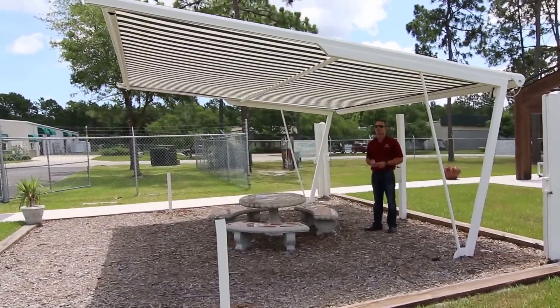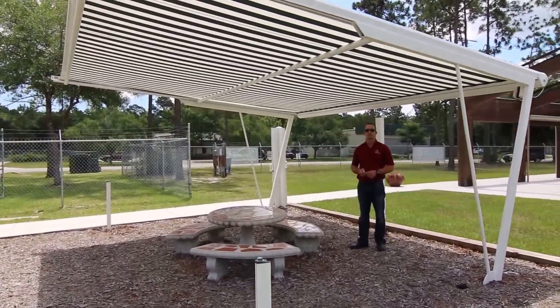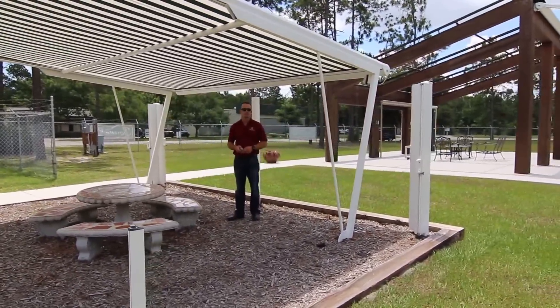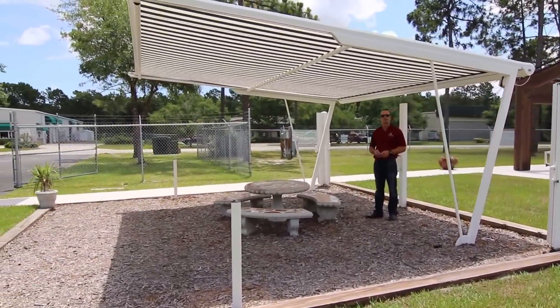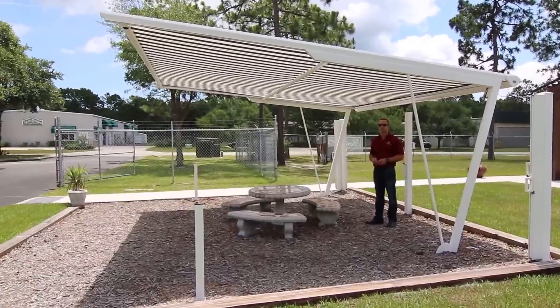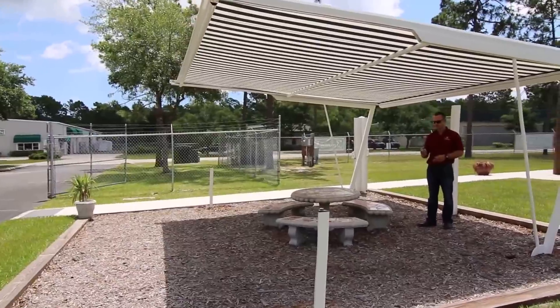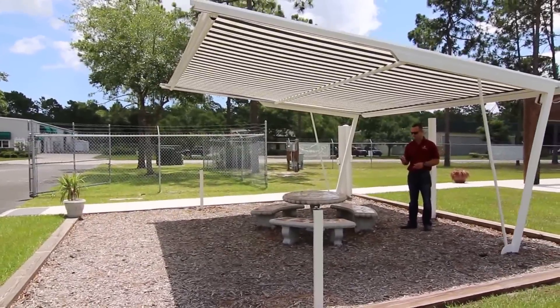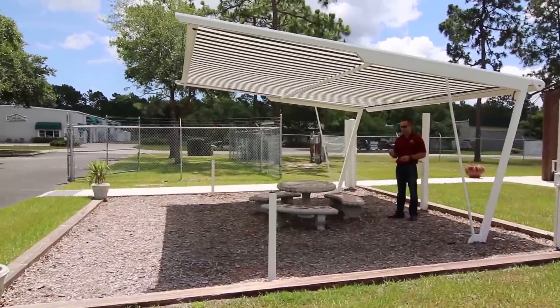We're taking a look at a retractable roof system mounted on a custom steel cantilevered arm, but it can also be mounted on the wall of your house, underneath your screen enclosure, as an extension to your patio roof, or to cover an outdoor dining space — pretty much any use you can imagine. Anything that can be built to support it can create an outdoor space with this retractable roof system.